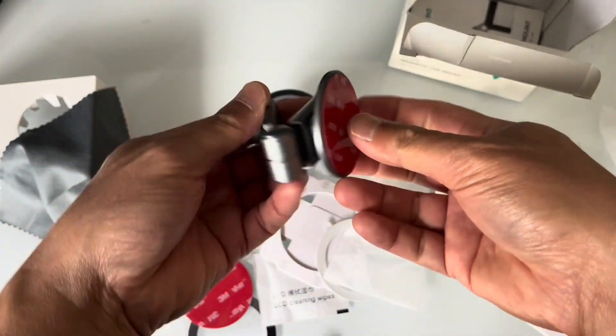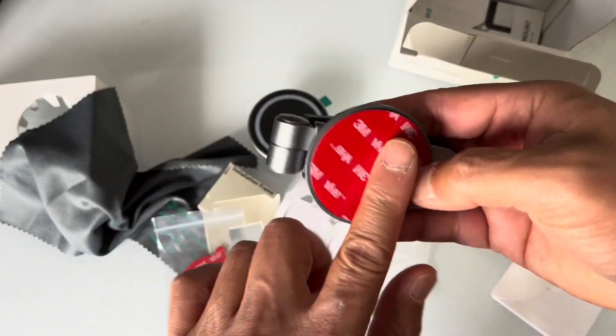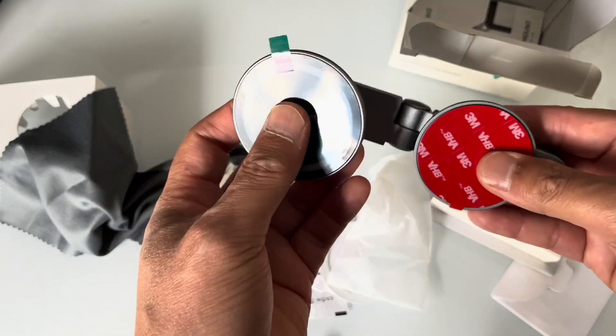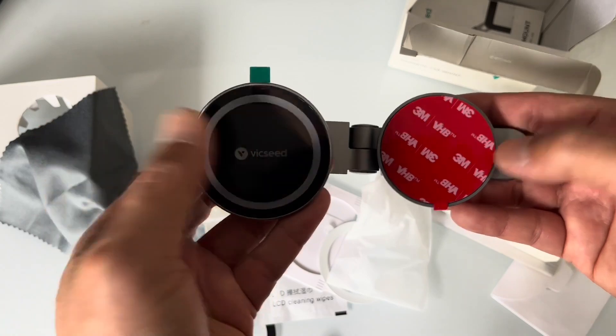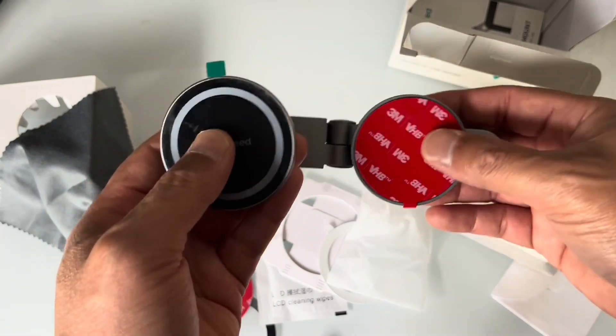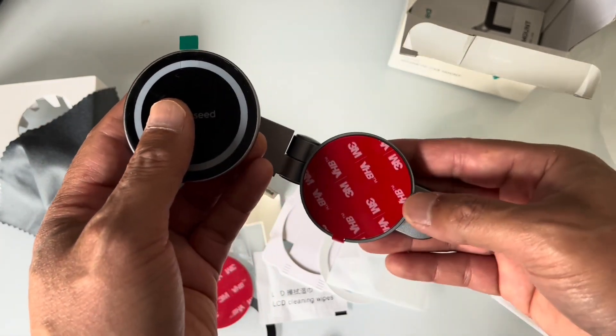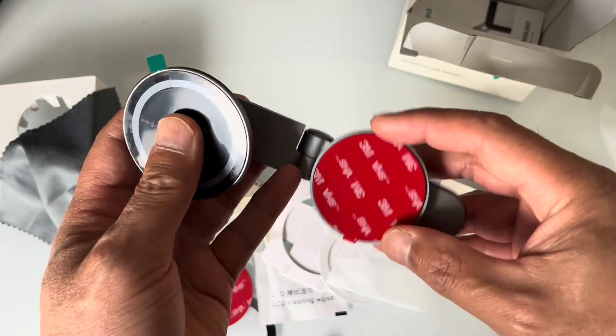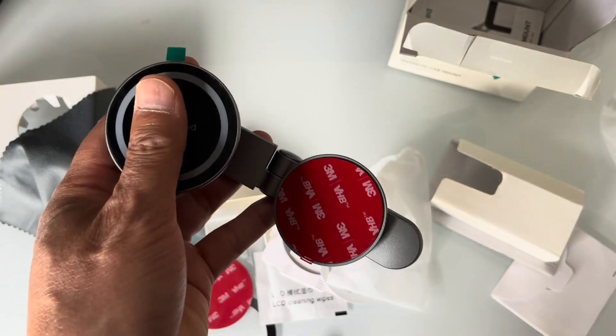So this part goes to the back of the screen and flips around like that, and this piece goes on top. I'm not going to use this on my Tesla today — I'm actually going to use it on my Ford Maverick first, and then we'll show it on my Tesla too.